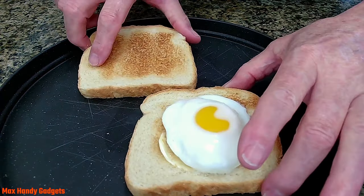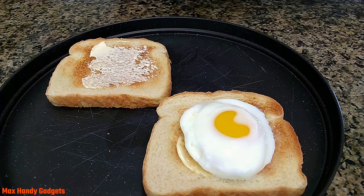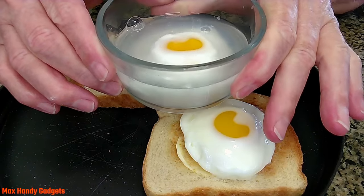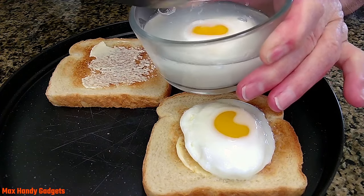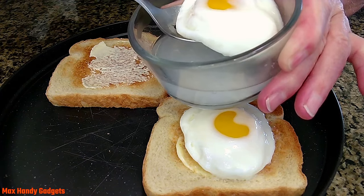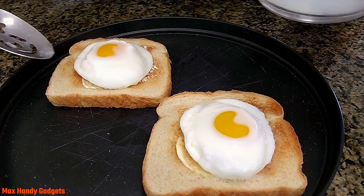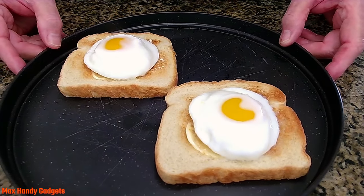Let's get our toast ready. Okay, it's done — let's see how we did. Looks good. Let's get that out of there and put that right on our toast. Boy, do they look good!